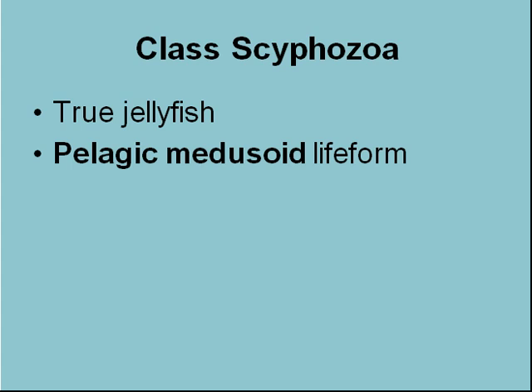Remember, the Cnidarian has three classes: Hydrozoa, Anthozoa, and Scyphozoa. These are the pelagic medusoid life forms, which are what we know as your typical jellyfish.